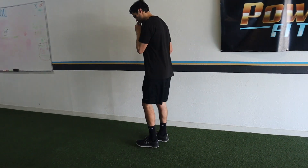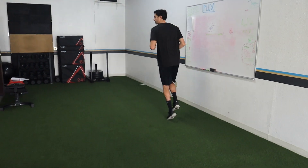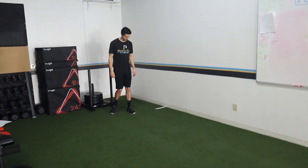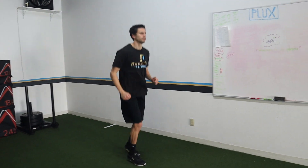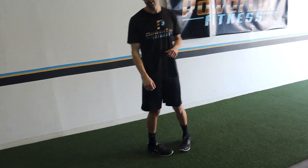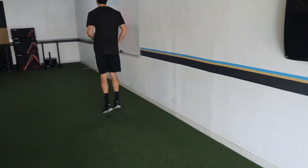As we're accelerating, we want to drive through the ball of the foot, keeping that heel up off the ground. We don't want our heel to collapse as we're accelerating — we want it to stay high. We're not losing any energy or force by going negatively into the ground. We want all positive force going into the ground to propel us forward. Horizontal force production is huge for acceleration.